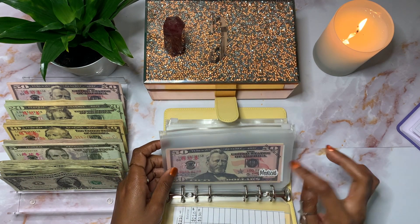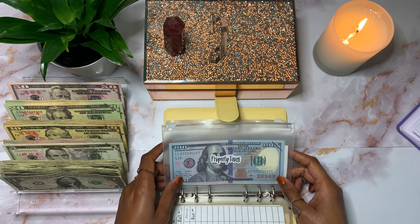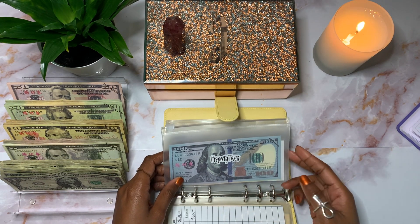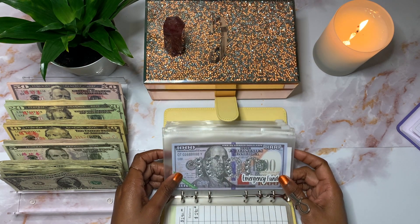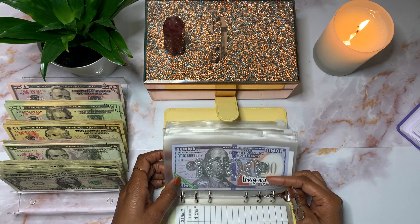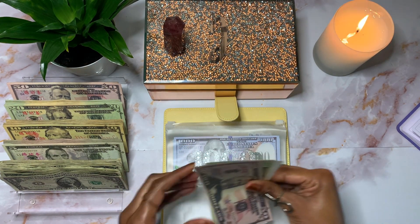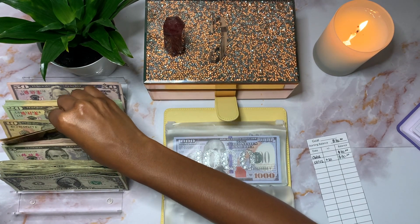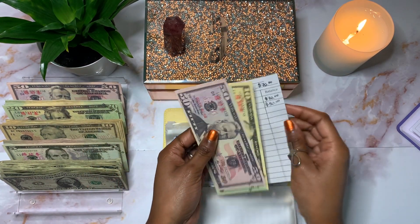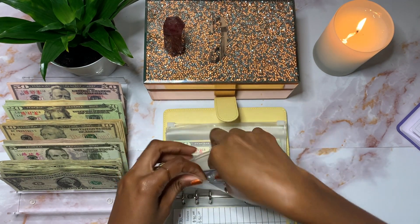Medical won't be getting anything because I'll be using that this month for my two doctor's visits. Property taxes won't be getting anything this month either — I already paid my property taxes, so I actually need to remove this money and pay myself back. Emergency fund is fully stuffed with $1,000, so I won't be contributing anything to it this month. Vacation will be getting $10, bringing it to $80.